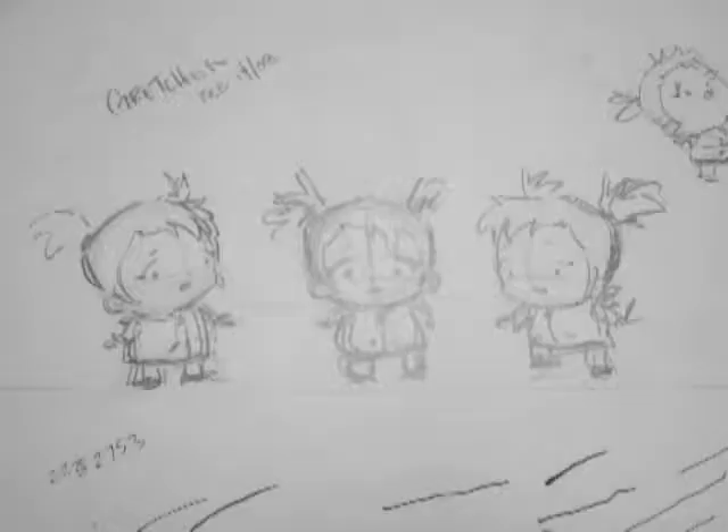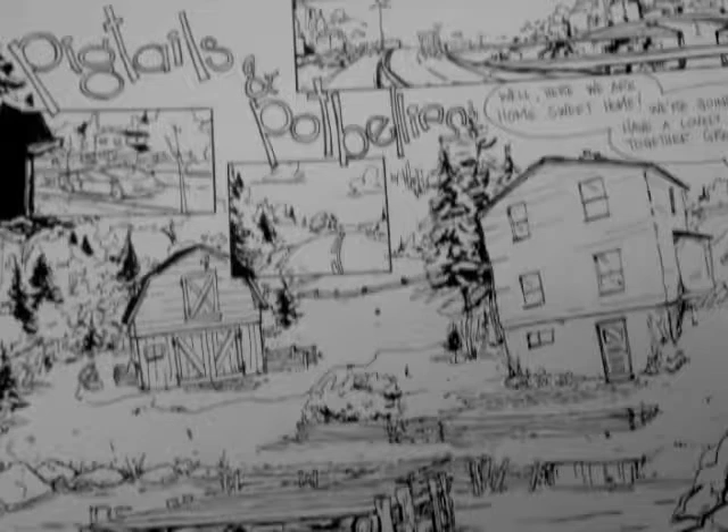The first step in the process, once you've got your characters designed and an idea for your strip or series or what you want to do, you have your cast and your locations in place, is writing.